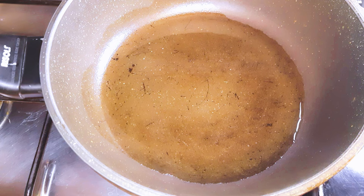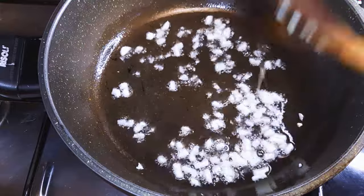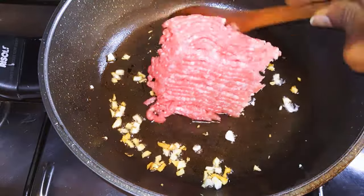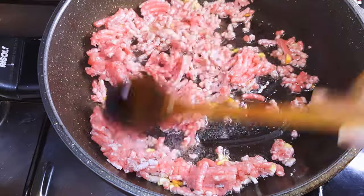First of all, we're going to make the filling. I'll put a pan on fire and come in with some oil. Once the oil is hot, I'll add some chopped garlic and fry until it turns brown. Next, I'll add about 300 grams of minced meat.